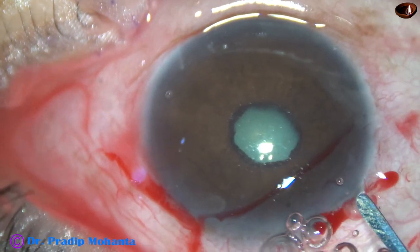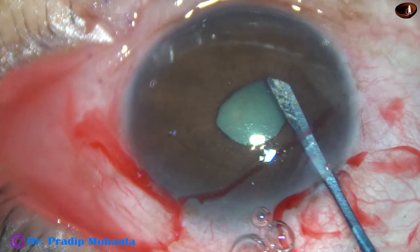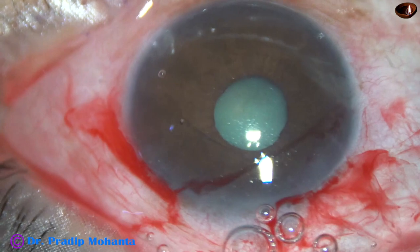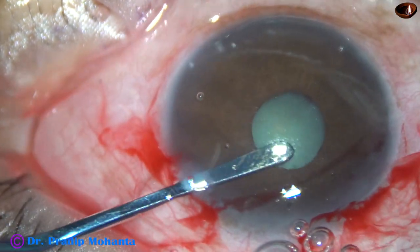I have injected viscoelastic — this is 2% HPMC. And now I am breaking the posterior synechiae with this iris spatula, breaking the synechiae all around.